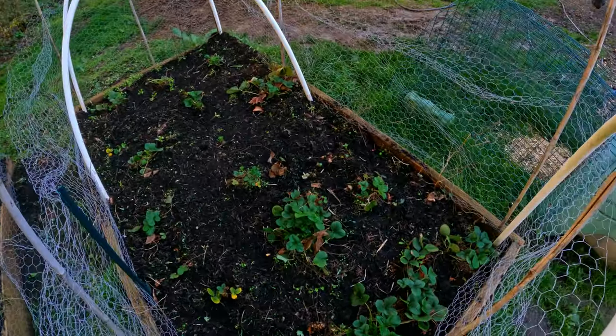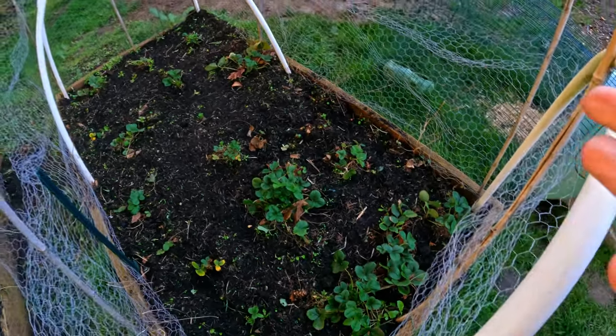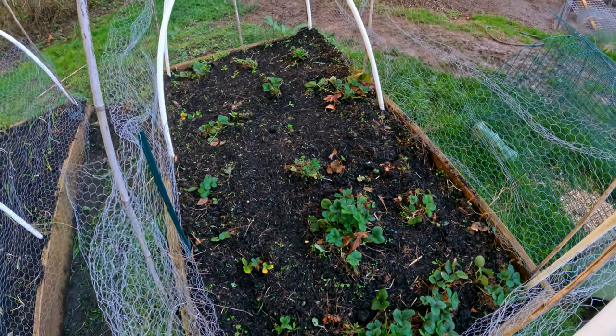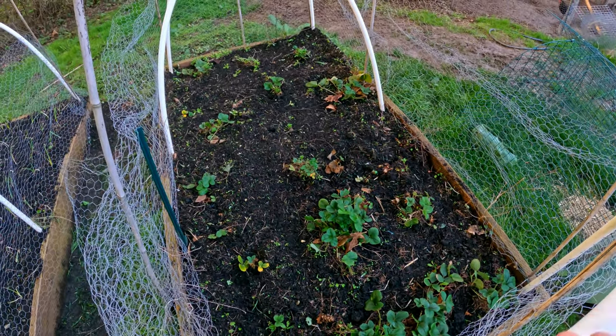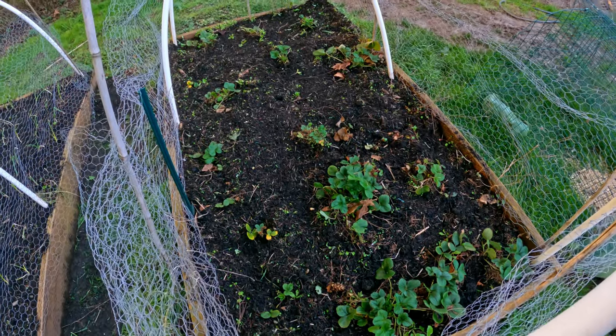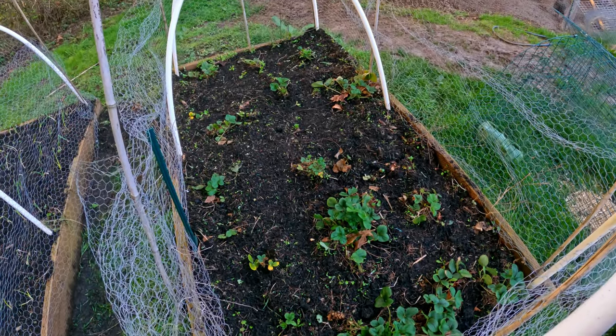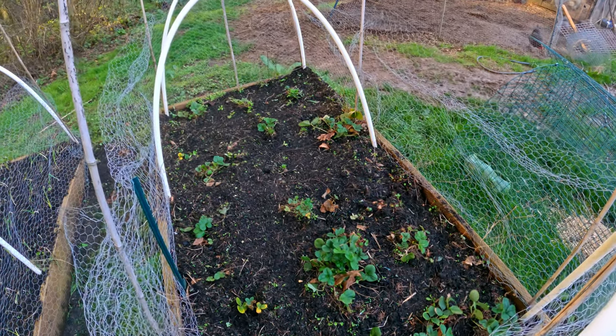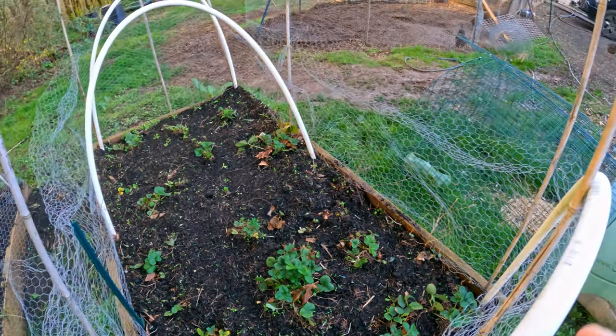Over here are my strawberries. My strawberry patch has been weeded — it doesn't look great, it's a little bit hodgepodge and disorganized. But I did have some strawberry runners, and I ended up putting those runners in places where there weren't already strawberries. So hopefully later this year we'll have a lovely batch of strawberries there.